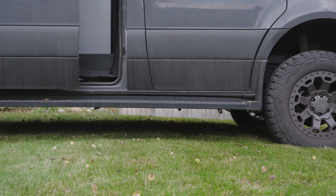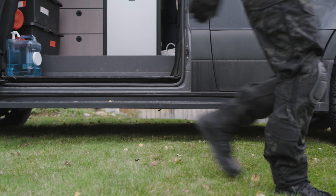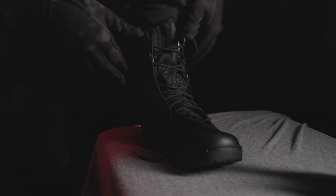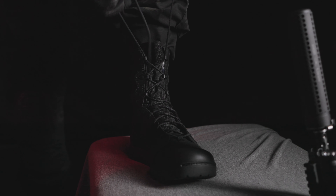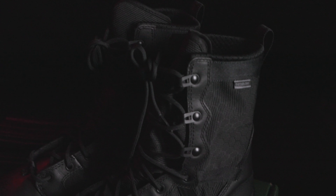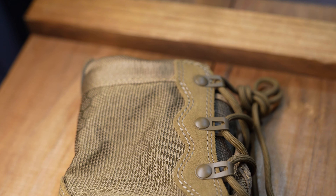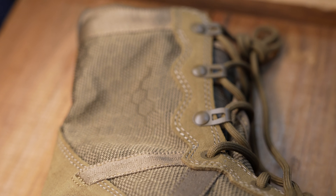A boot that promises durability and comfort in the toughest climates, but does it live up to the test? Danner has been a staple in the boot industry for nearly a century, known for their commitment to quality and functionality. The Resurgent is the latest addition to their tactical line and has been designed with hot, arid environments in mind. Featuring a durable, water-repellent-coated rough outer leather upper and pursbearer material, these boots are not just tough — they breathe.